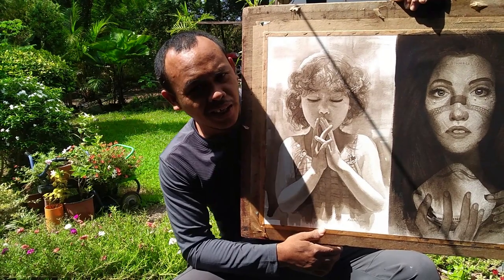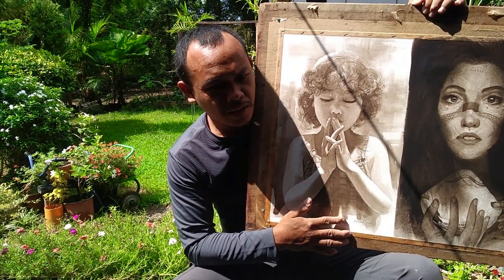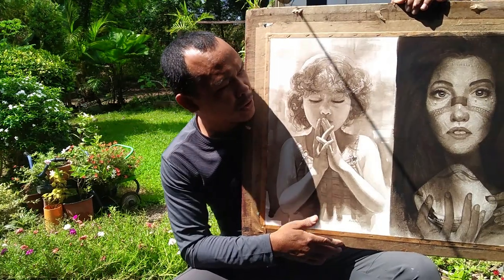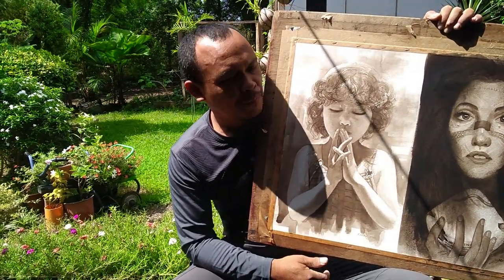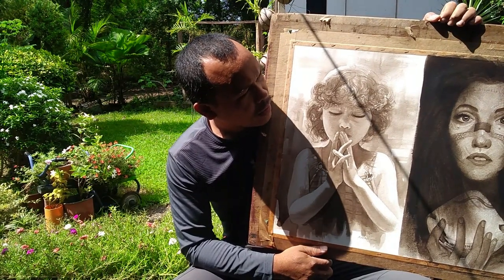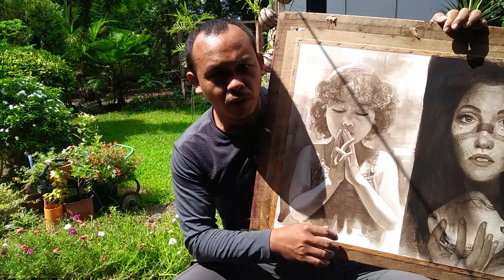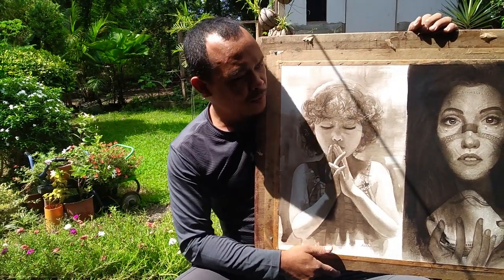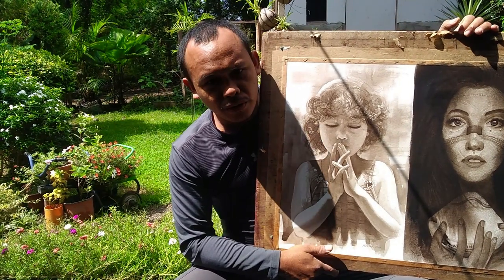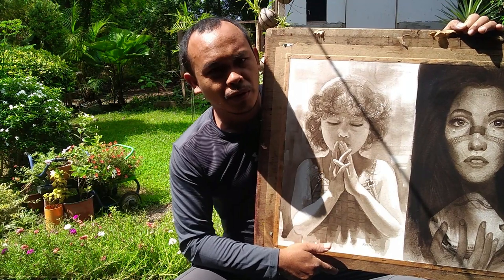Ito ay yung pagandahan doon, kasi yung ibang nagtatanong din — pagka nagpipaint ka o pagka natapos, hindi ba may nanganamoy? May amoy siya, no? Sa ibang video ko, ipapakita ko sa inyo kung paano ang tamang pagsealak ng squid ink para hindi siya mananganamoy.